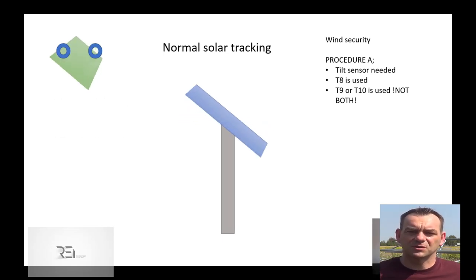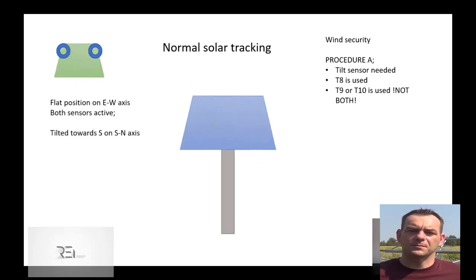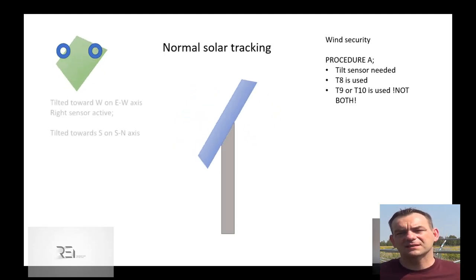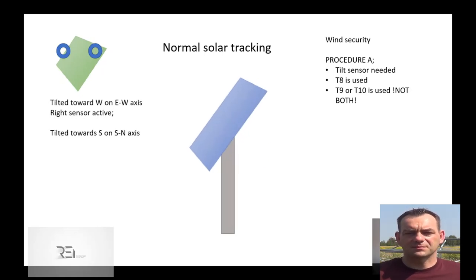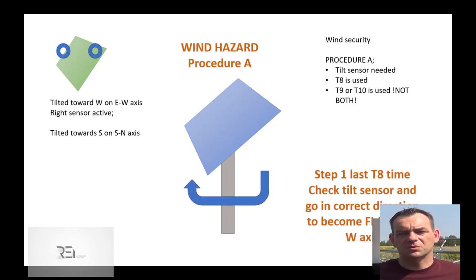This is the same as going to the max north position. Now, from the beginning of the day position, through the middle of the day, and at the end of the day — wherever we are — we want to know on which side the construction is tilted. This ensures we start the correct driver to set the construction flat as soon as possible. So when we have a strong wind, first of all we consider the east-west axis position.